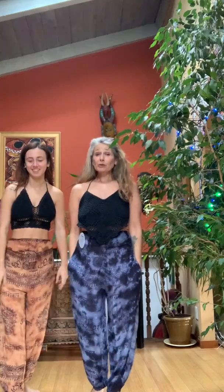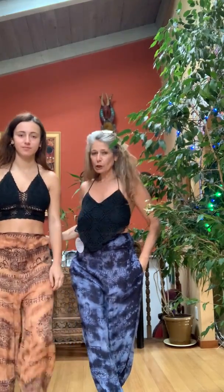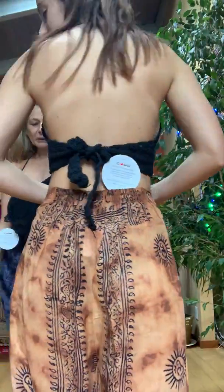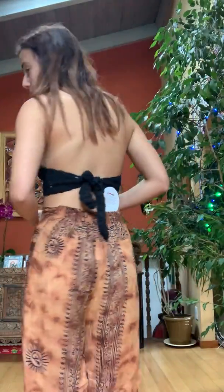So these are called the Doreen pants and they're made out of full cloth cotton rum rum fabric. It's like a pre-print fabric, and then what we've done is we have tie dyed them over the pre-print.